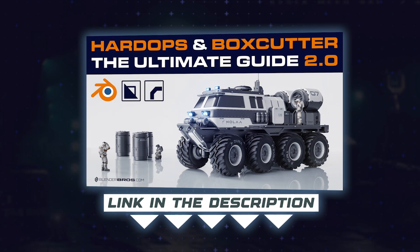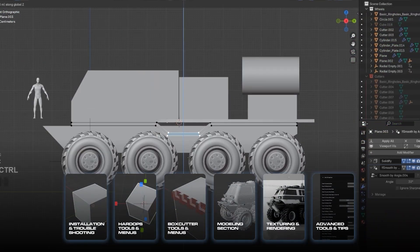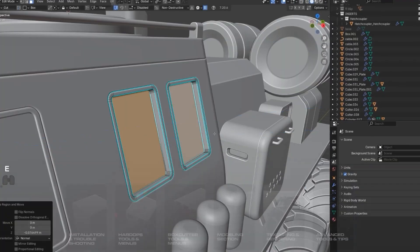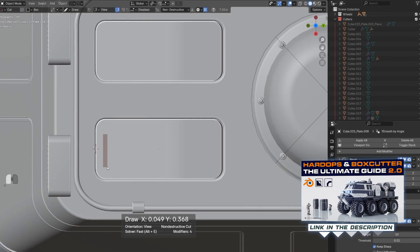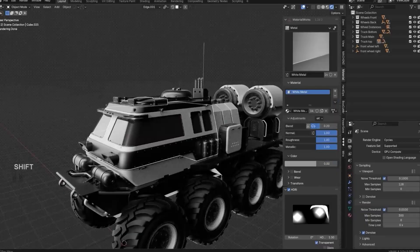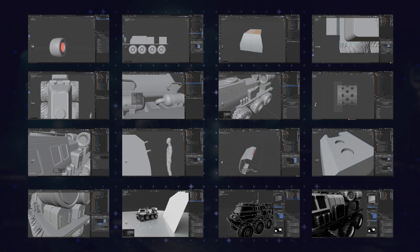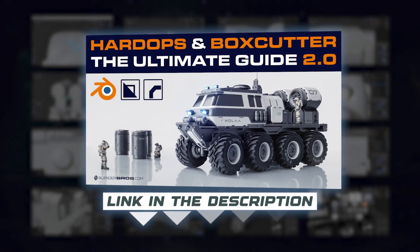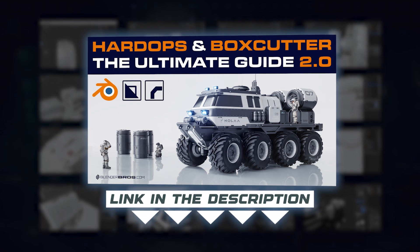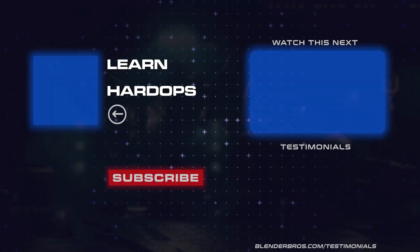This is one of the many features and quirks of Hard Ops and Box Cutter, and the course 'The Ultimate Guide to Hard Ops and Box Cutter 2.0' will teach you all of them. It's super robust — 22 hours of content. You don't have to watch everything, but if you really want to master these setups and flesh out your personal workflow, you first have to know what the tools do. The link is in the video description and in a pinned comment. Thanks for watching!